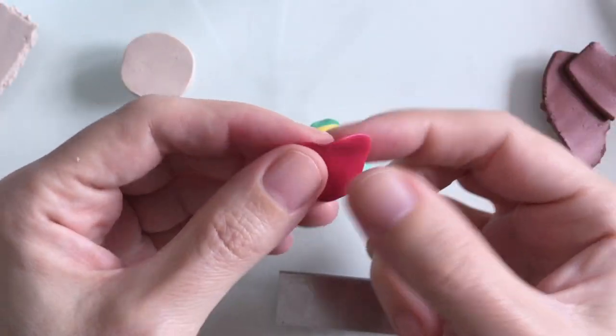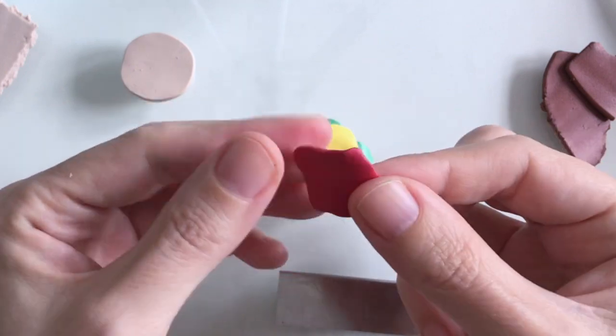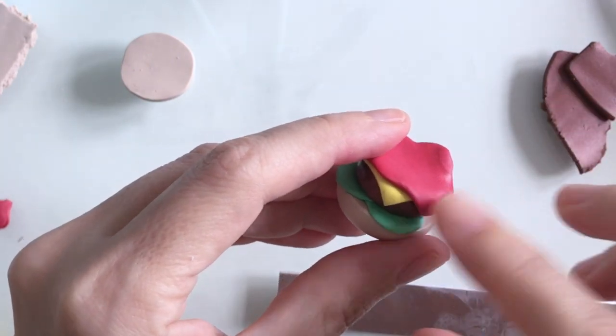And a good dollop of ketchup, so I'm just trying to fashion this red clay into essentially a dollop shape, and once I'm happy with that I can add that to the burger.